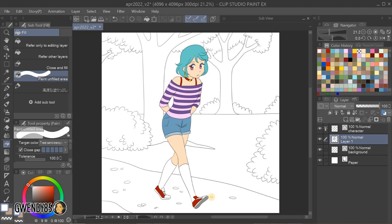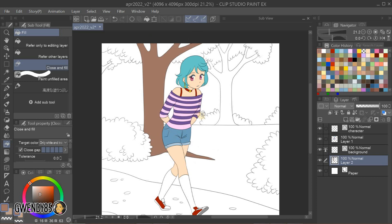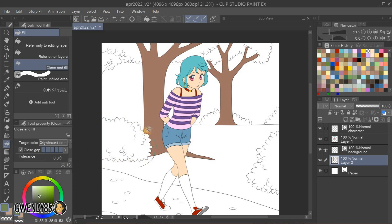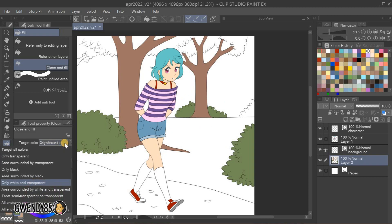Click on the lighthouse icon again to set that as your new reference layer. In this case, we're going to the background line art layer and turning that into our reference layer. Just like before, we add a new layer beneath the reference layer and start coloring using our fill tools. One thing to note about the Close and Fill tool — the reason why I love using it so much is because it won't spill into other areas that you've already colored. Just make sure to set it to only white and transparent target colors.